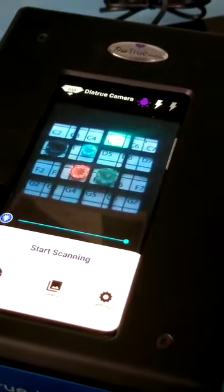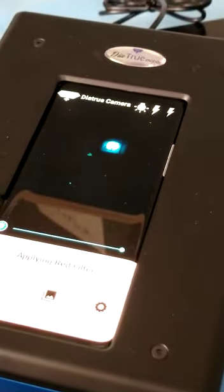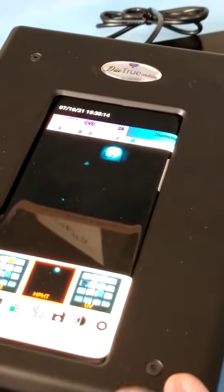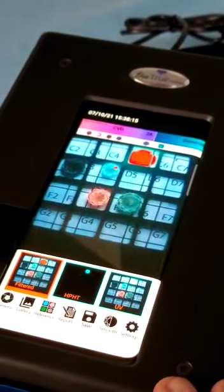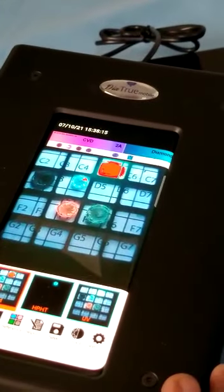And this one is HPHT. If I want to separate them, it will automatically scan — just click here. Now we can see three windows. One is only HPHT. One is the photofluorescence — we can see all of them here. We mark in red just to identify the HPHT lab-grown.